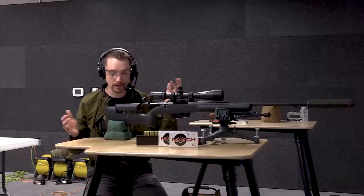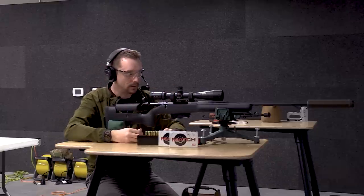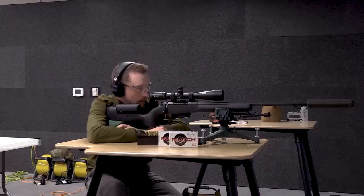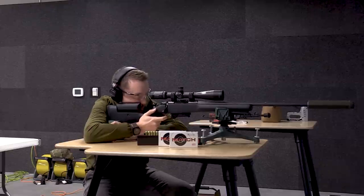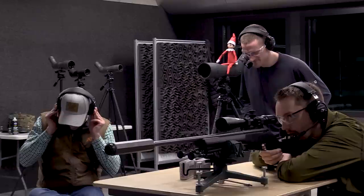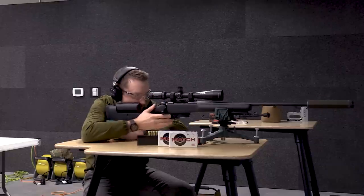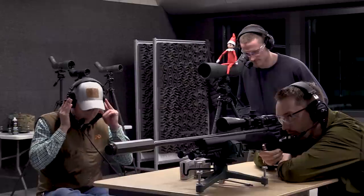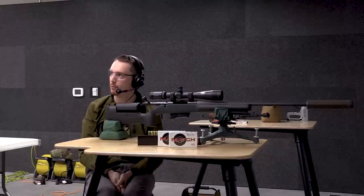We've made our adjustments for windage and elevation. Let's check a final group. I'm anticipating this projectile will hit approximately one-half MOA above the X, with windage dialed in — assuming I do my part. Stand by. As predicted, a little high — as expected. I pulled the last shot slightly right, but that's confirmed. We are zeroed.